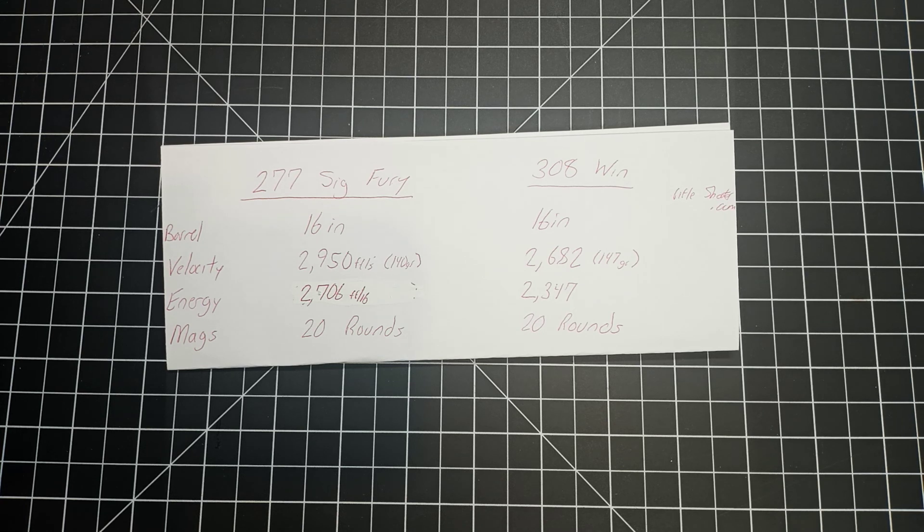From what I understand, they're going to very gradually deliver the XM5 rifles and XM250 light machine guns in small quantities to begin with — maybe a couple hundred, then ramping up to several hundred, then a couple thousand, targeting around 120,000 at the high point. At the beginning, SIG is actually going to produce the ammunition during the ramp-up period, and then the army is going to start up an old ammunition plant called Lake City where they'll produce the 6.8 slash 277 SIG Fury.